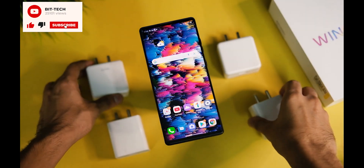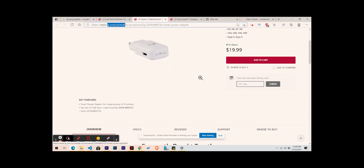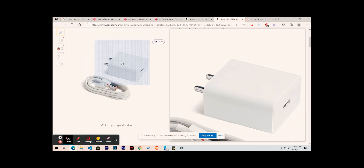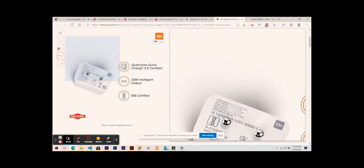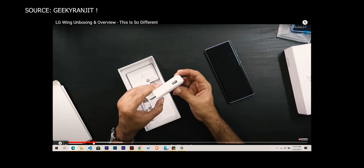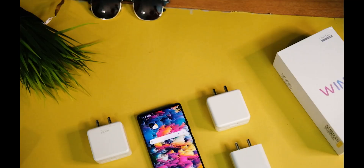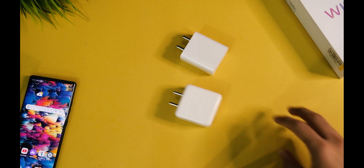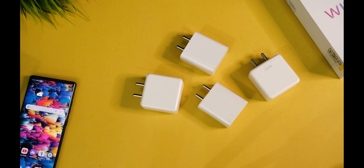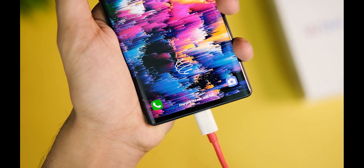Now let's find out which adapter you should use, as the original charger is not available anywhere as of now and I don't think it will come at all. Hence you should prefer third-party alternatives. Using just the cable in the box would have taken around 2 hours or more. You must be having chargers from Realme, POCO, Xiaomi, or OnePlus at home, so I tested all of these one by one to see which ones support fast charging on the LG Wing.